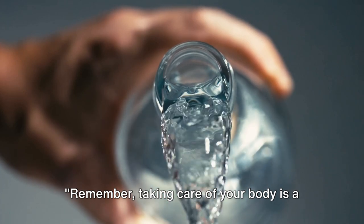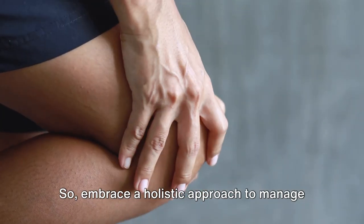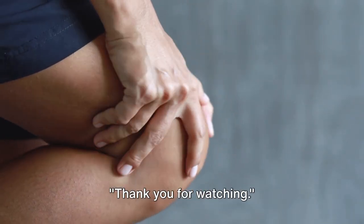Remember, taking care of your body is a lifelong commitment. Boswellia serrata can help, but it's just one piece of the puzzle. So embrace a holistic approach to manage your knee pain, and you'll be on your way to a healthier, happier life. Thank you for watching.